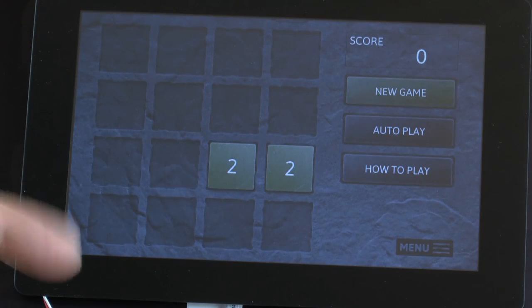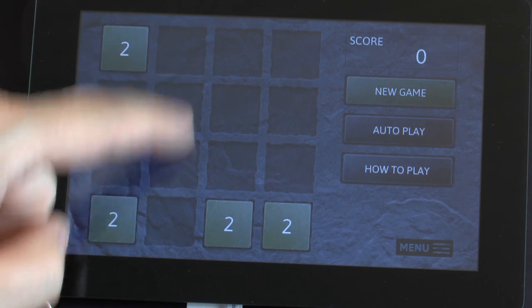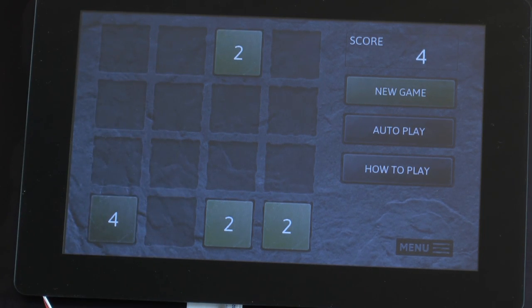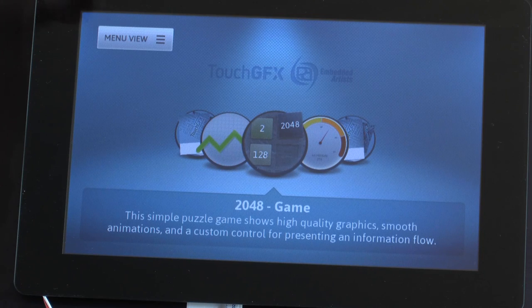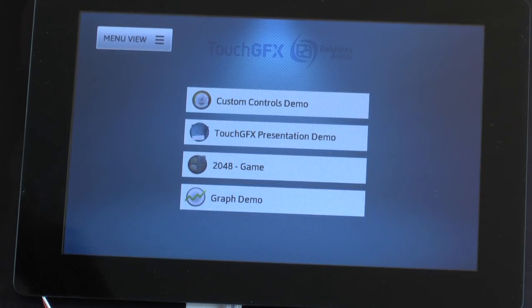Then there is a simple little game also. This is just a simple demonstration of how nice-looking graphical user interfaces you can create with TouchGFX. If you have any questions, don't hesitate to contact us. Thank you for watching.